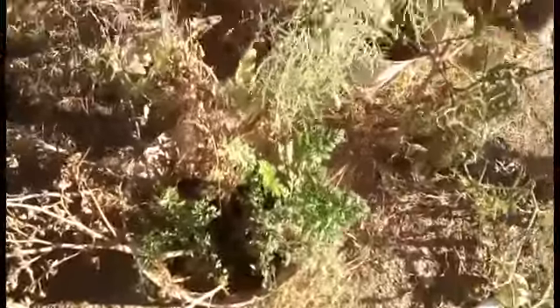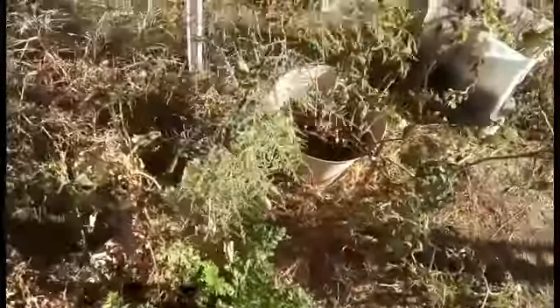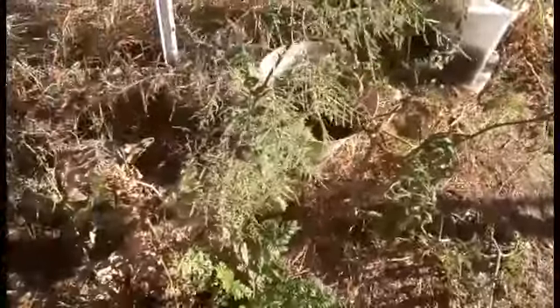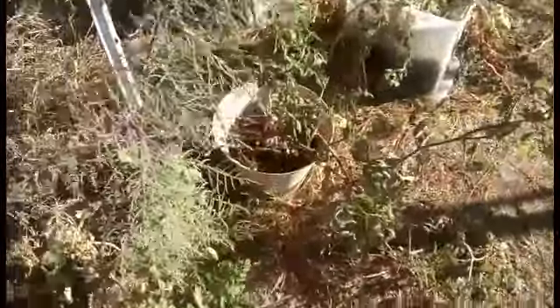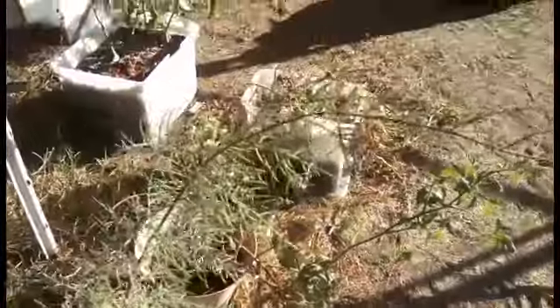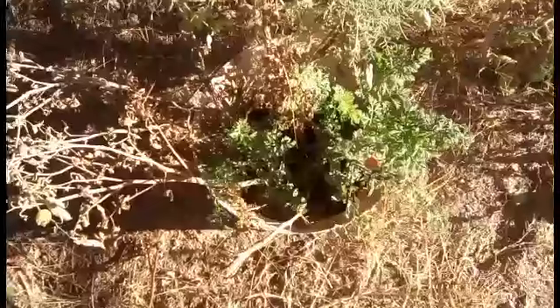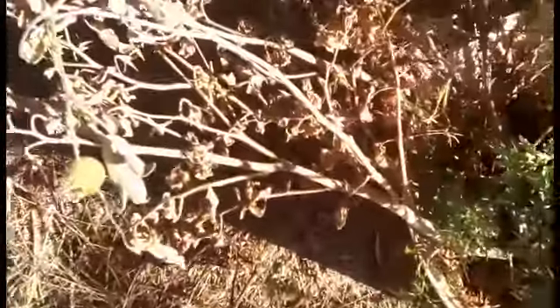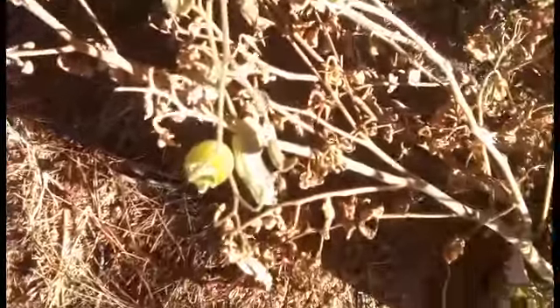Here we are with this side of the garden. See this tree thing here - I still ain't looked up what it is. I'm just letting it grow. I figure it's got to be something. Whenever I look at it I always think pine, but I know it's not pine because it didn't come from a pine cone. There's all those dead branches being used for the living tomatoes to vine up on and around.